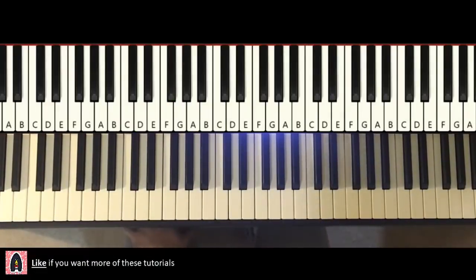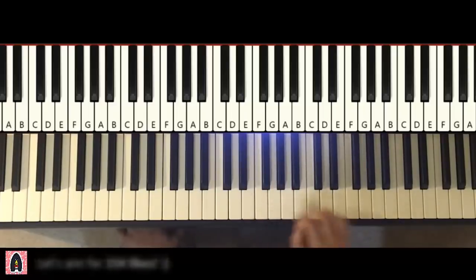Let's get right into it, here we go. We're going to break it up into parts that are easy to learn — about four parts. Here we go, so the first part goes like this.